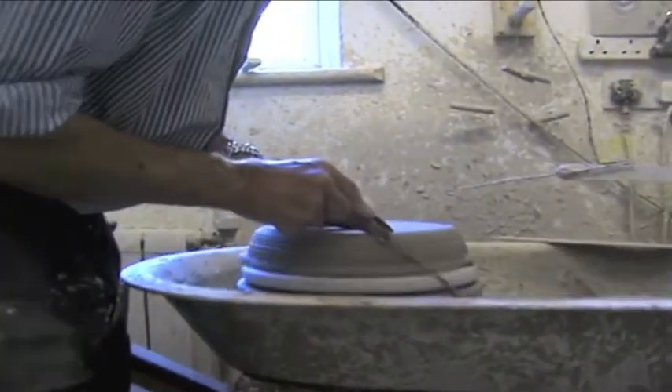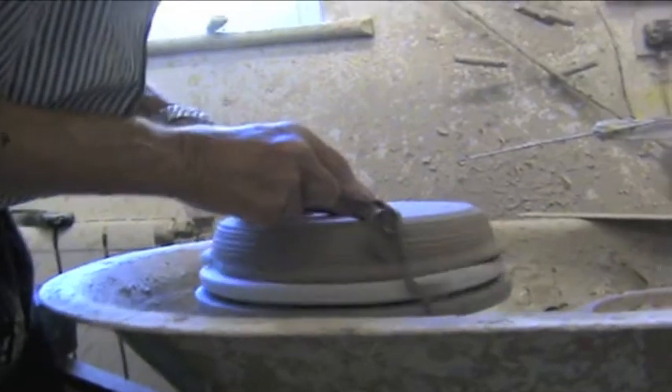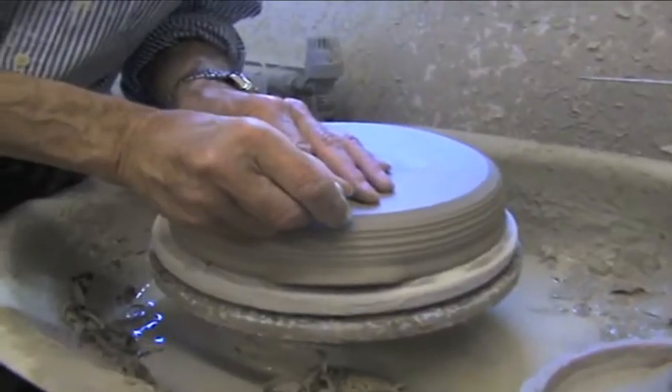And here we are doing the same thing with an oven dish. Applying the potter's mark.